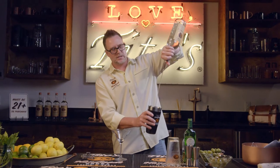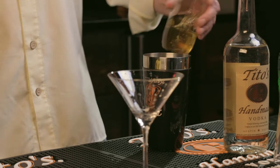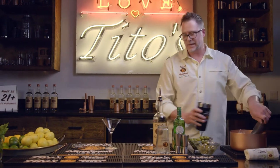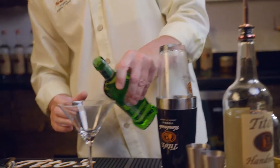We're going to do a good little six count here. I also like a little bit of olive juice. Put a little bit of ice in there because I like mine shaking, not stirred. I'm going to put just a dab here of dry vermouth.